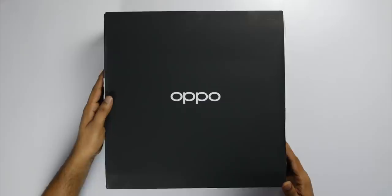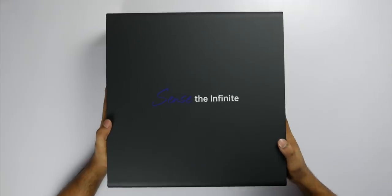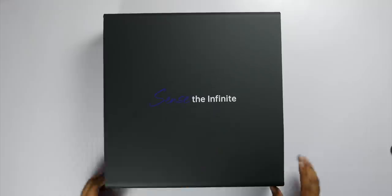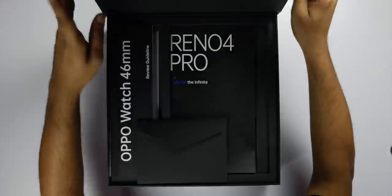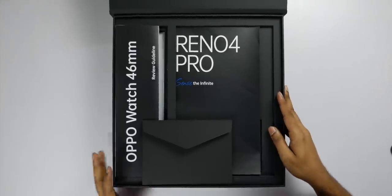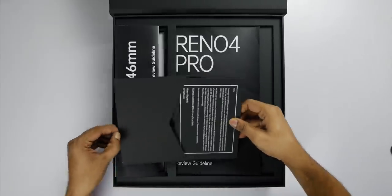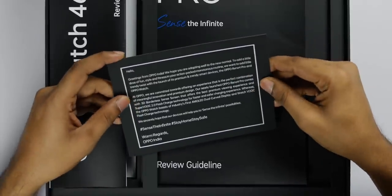I have heard about the launchers with Oppo 3 which have been launched. The link is in the description — there is a link there for more information.